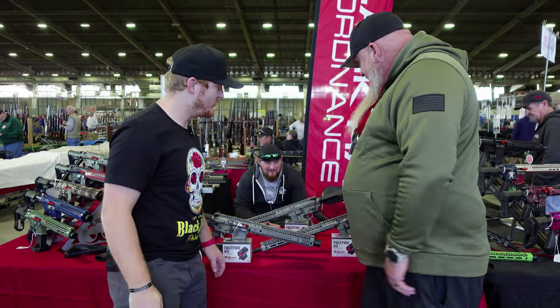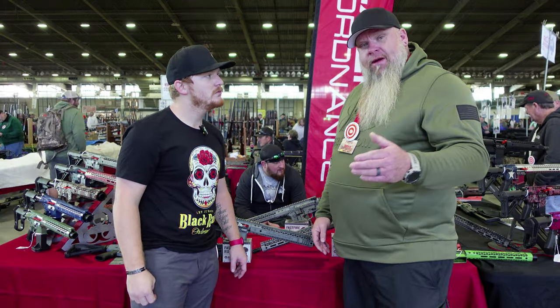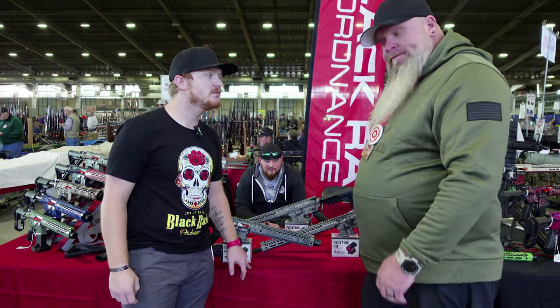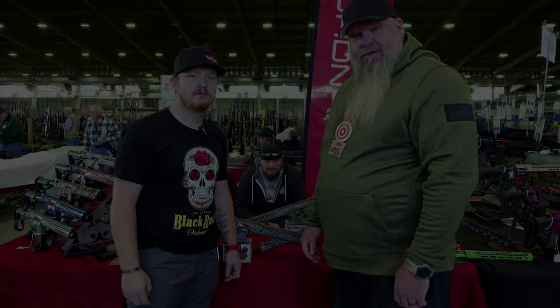Appreciate you taking the time to show us the work and the guns. I'll put a link in the description, and you guys can check Black Rain Ordnance out for yourself. Well, I hope you enjoyed the video. Please like and subscribe, and we'll see you on the next one.